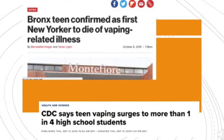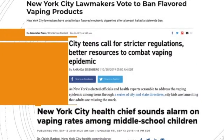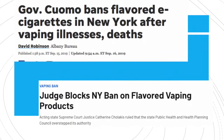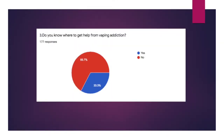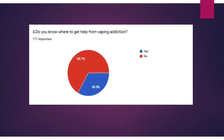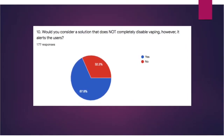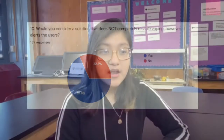Vaping is a growing issue in our community, especially amongst our peers. New York City has tried to curb the problem by implementing a ban, but just recently our governor's ban had been overturned by a judge. We need to find a way to help without fighting what seems like a losing battle. Unfortunately, about 67 percent of our student body did not know where to seek help if they thought they were addicted to vaping. Not surprisingly, 67 percent of our student body said they would consider a solution that would help them learn about the effects of vaping.